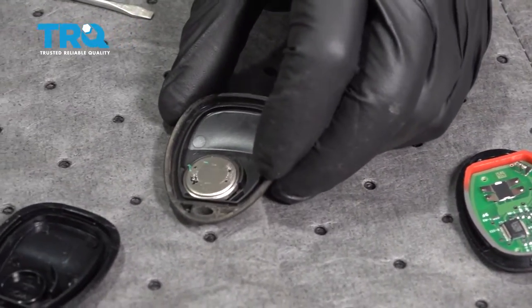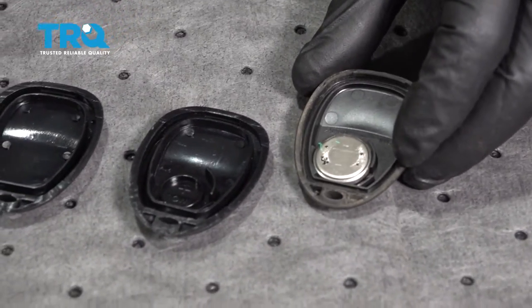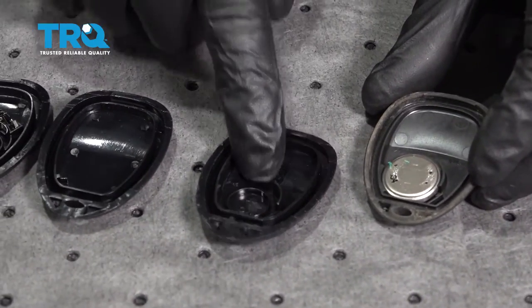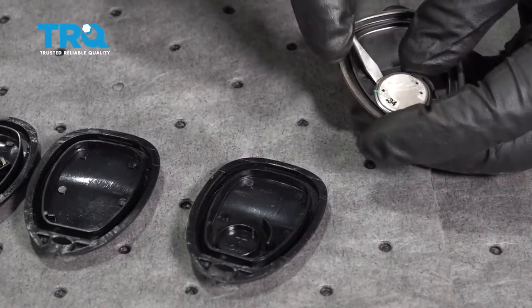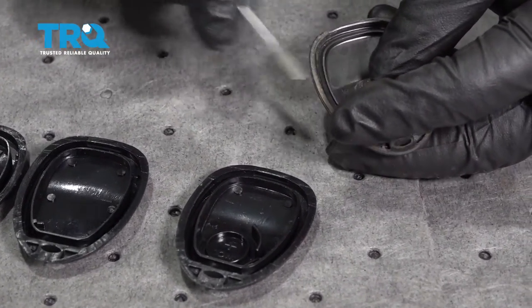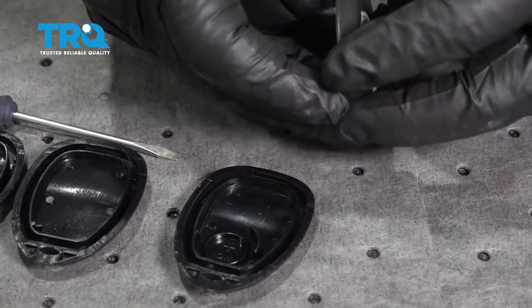Now you want to identify which battery tray you're going to need. This one here looks like it's going to be the correct one for us. Go ahead and pop that battery out. If you need a battery, now's a good time to replace it — ours is working fine.